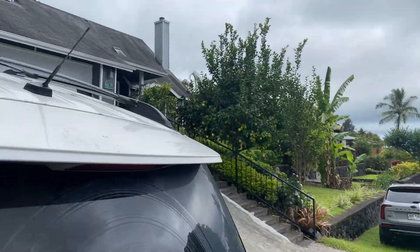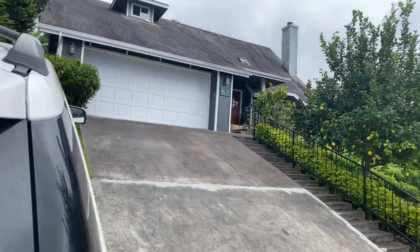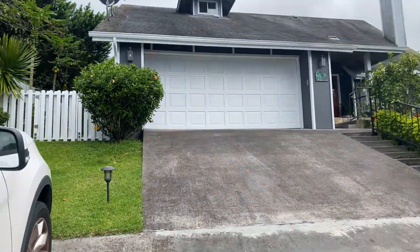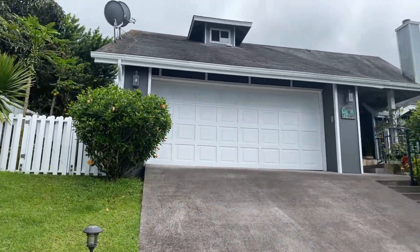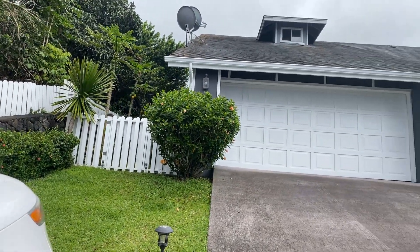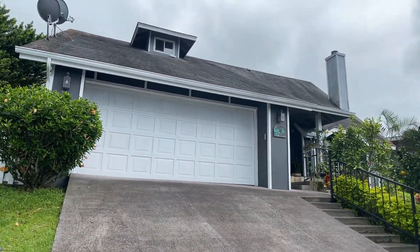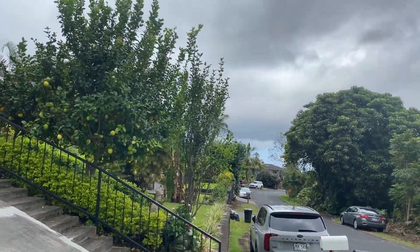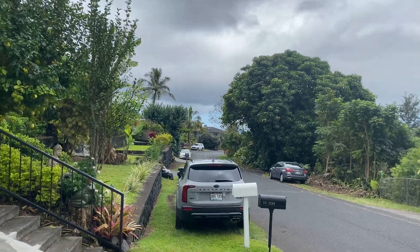The roof has a lot of moss growing on it. I think it needs a good washing, and I want to make sure that it has a lot of life left in those shingles. They don't look awful, but I'm just worried that it really does need a good washing.